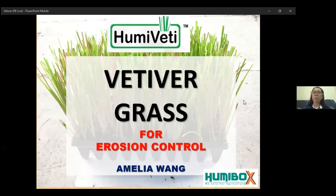Hello everyone and good evening. Thank you for taking some time out to watch our live show at Humibox Facebook. My name is Amelia Wang. Today I would like to share some info regarding vertical grass for erosion control.